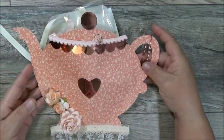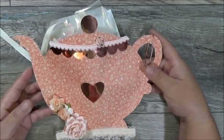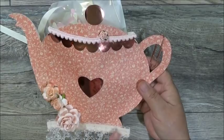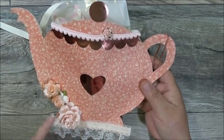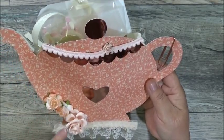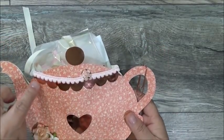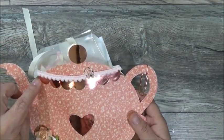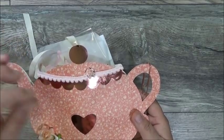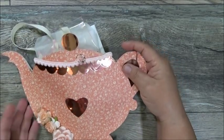A lot of the ladies picked up on the teapot challenge, and I really appreciate you going the extra mile. Look at this beautiful teapot she created — in a coral peachy color with beautiful trim at the bottom and gorgeous flowers. She's got a rose gold heart, a rose gold scallop where the lid is, and a little pom-pom trim with a rose. There's also a copper paper clip here.